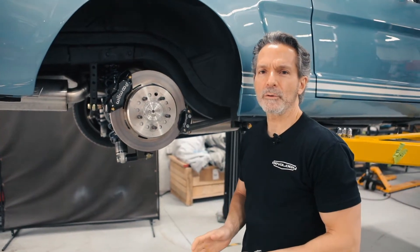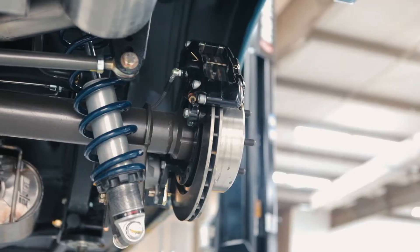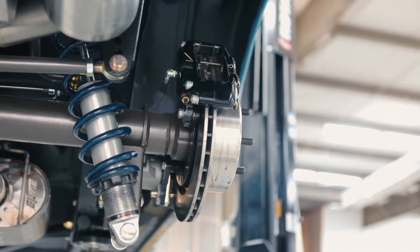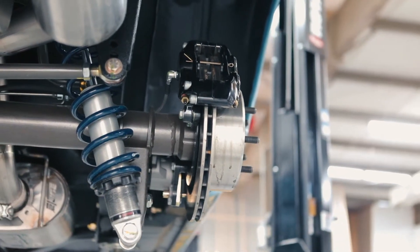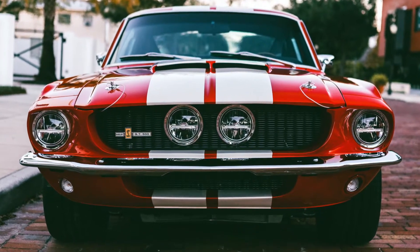We're going to talk about the Wilwood electronic parking brake. This parking brake solved a packaging challenge for us at Revology Cars, and it can also help you with your packaging challenges on your Mustang Restomod project.